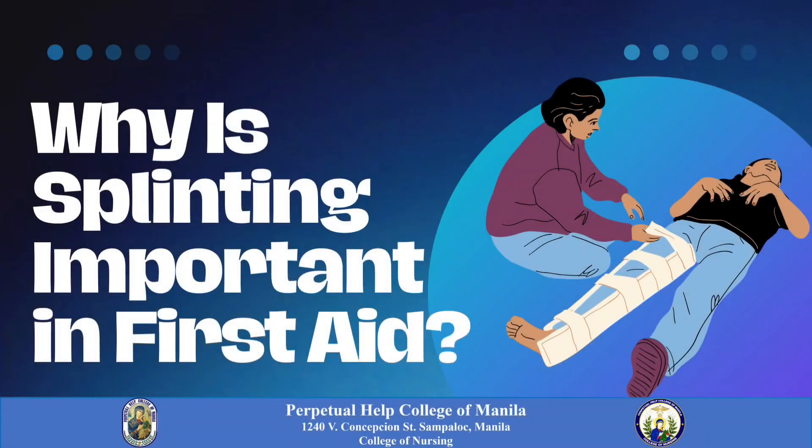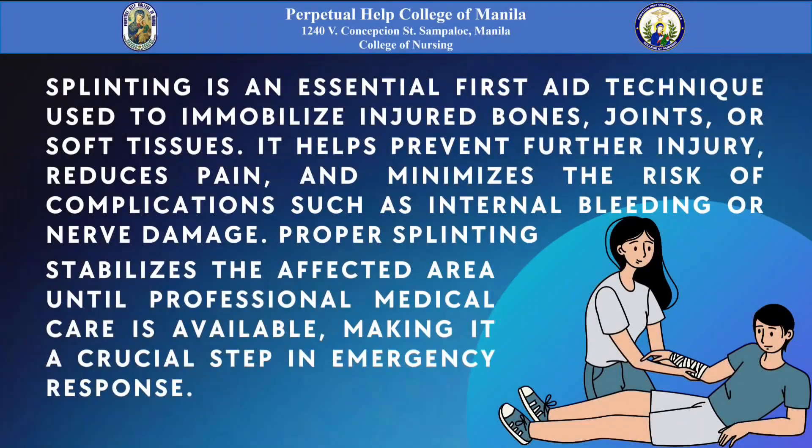Why is splinting important in first aid? Splinting is an essential first aid technique used to immobilize injured bones, joints, or soft tissues. It helps prevent further injury, reduces pain, and minimizes the risk of complications such as internal bleeding or nerve damage. Proper splinting stabilizes the affected area until professional medical care is available, making it a crucial step in emergency response.